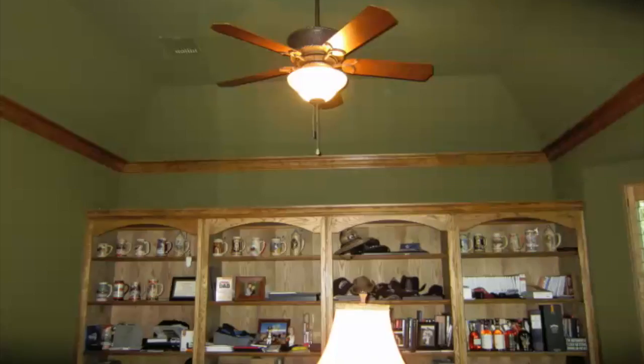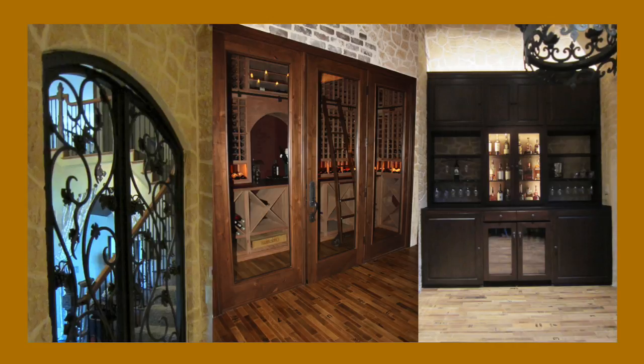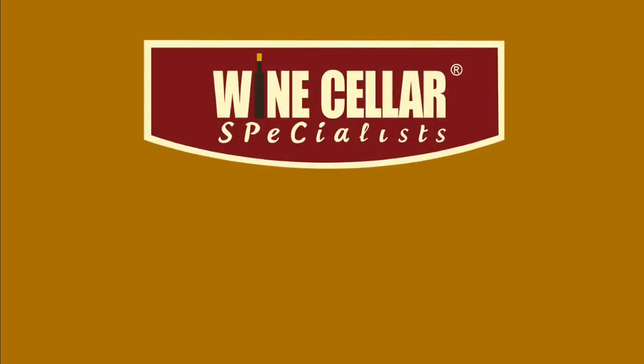A final view of the right side of the wine cellar. Wine Cellar Specialists can transform your spare room from something like this to an incredible tasting room and wine cellar like this. Call us today.